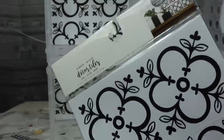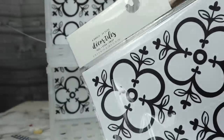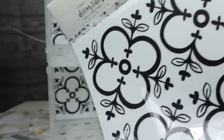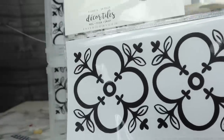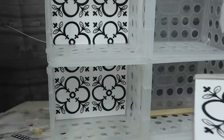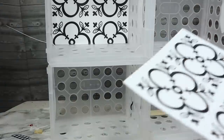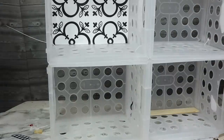I decided to use decor tiles from the Target Dollar Spot that I got a while ago, just cut so there were equal parts on the top and bottom. Towards the end, I also laid a little bit of old wrapping paper that looks like wood — you could use craft paper or whatever you have just to cover up that portion. It makes it look a little more put together. It's totally up to you what style, color, or pattern you want to use.